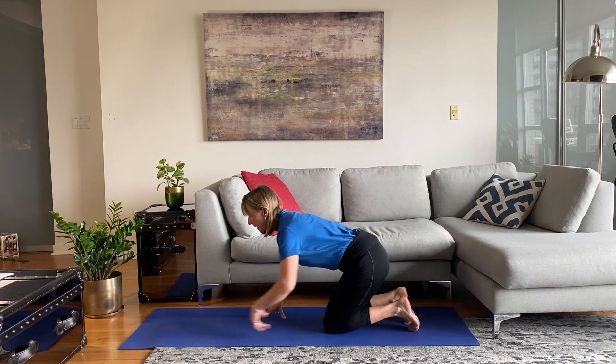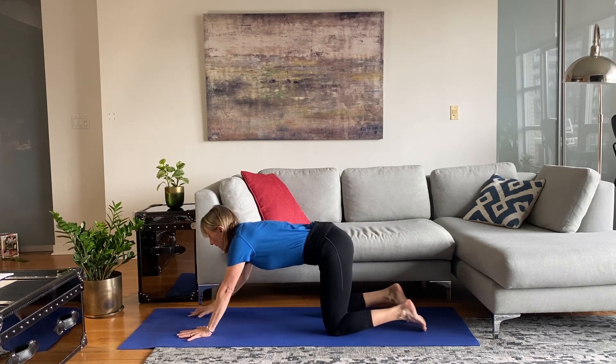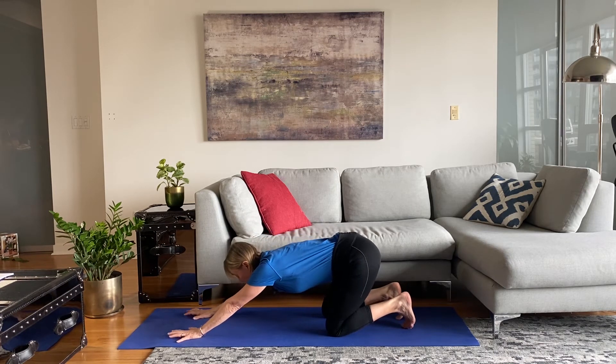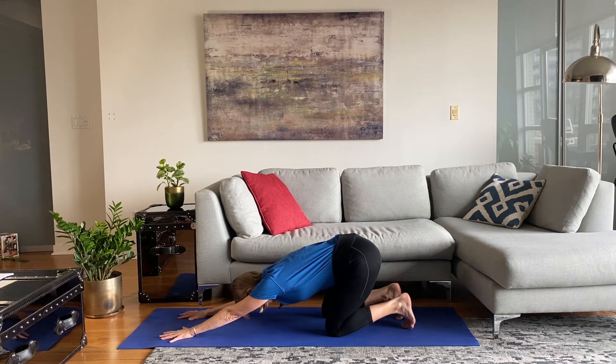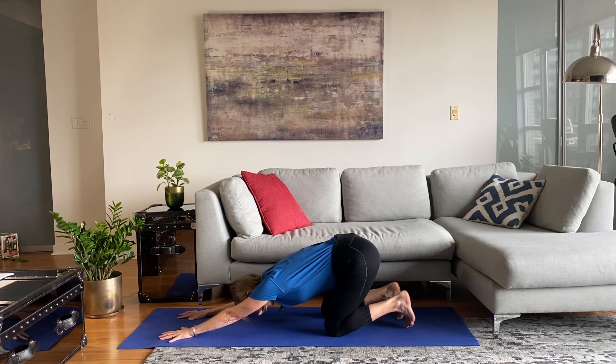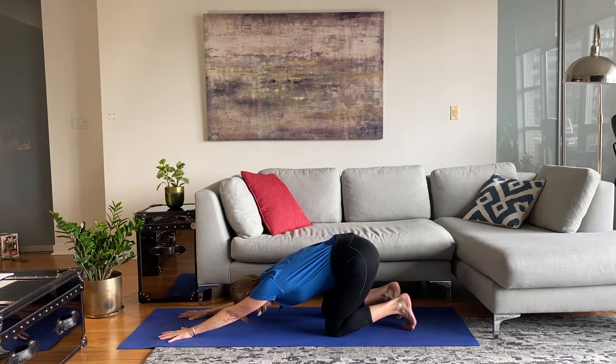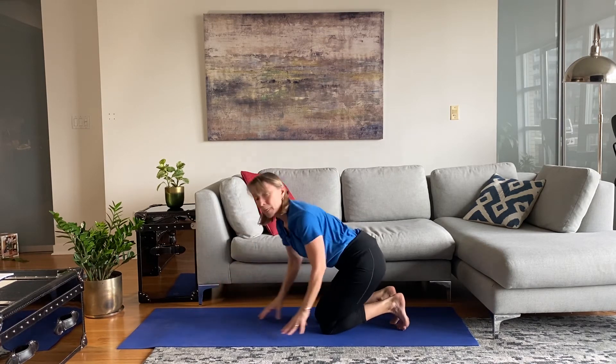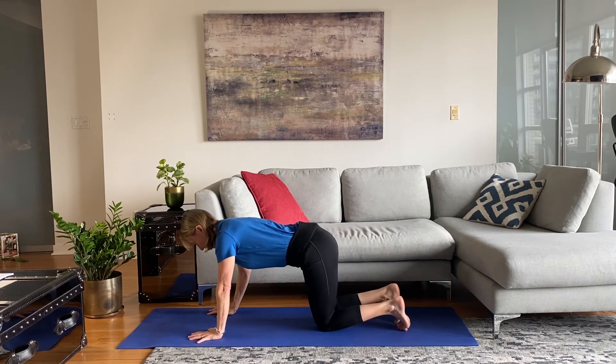Extended child's pose is a stretch for the spine — bring your arms in front of you and take your hips back, keeping your spine straight, stretching all the way from your hands back to your hips. Tune into your breath here. Notice my butt is not all the way back on my heels — you can do this in a way that feels good for you.